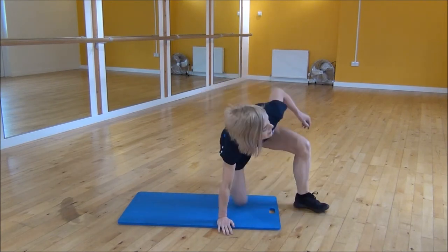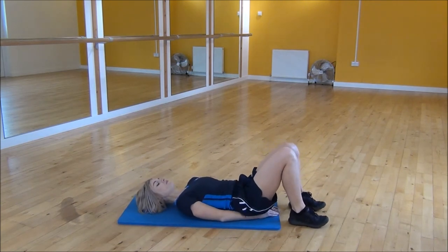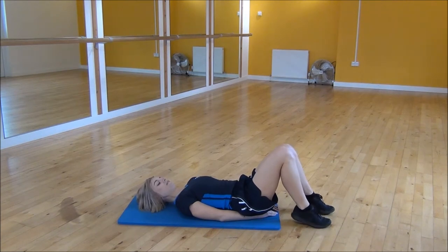The next exercise today is the graduated lying flutter kicks. You want to lie on your back, put your hands underneath your bum, lower your back onto the floor, and from there we are going to do small flutter kicks, lifting them up towards the ceiling.